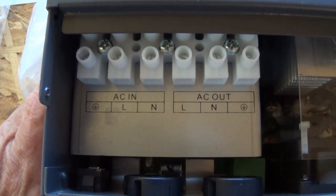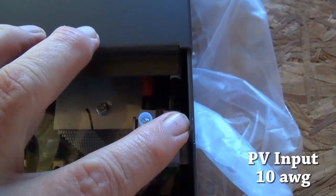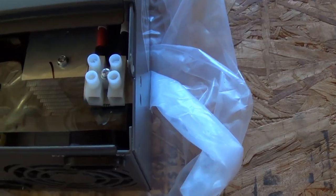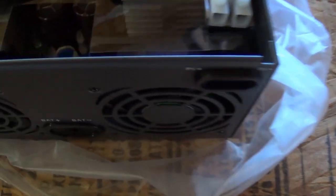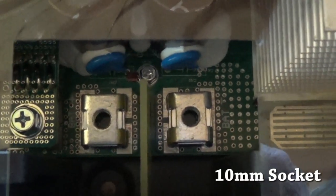Then obviously your AC out. This here is your PV input for positive and negative. The PV input terminal is definitely a 10. You have to get a little screwdriver in there to tighten them. I wish I knew what foot-pounds it should be for those bolts.